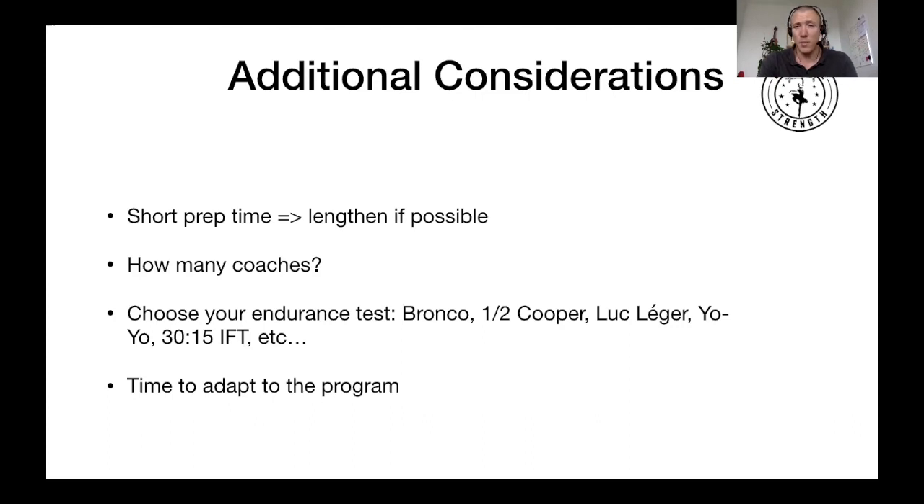Give time to adapt to the program. It's probably not ideal to finish the program on Thursday and then play your first game on the weekend, especially because that last week — Phase 3 — is pretty intense from all perspectives. Ideally, give the guys at least one or two sessions or a full week between the end of the program and the first game. If you can run it over five weeks, keep the plan at four weeks but use the last week to just play rugby and give guys a bit of a break so they have legs on Saturday. Remember: it's not the team that's most tired on Thursday that wins — it's the team that's most fresh on Saturday.